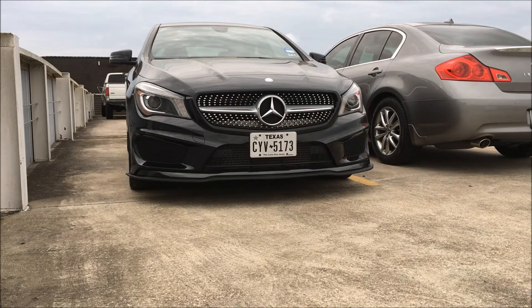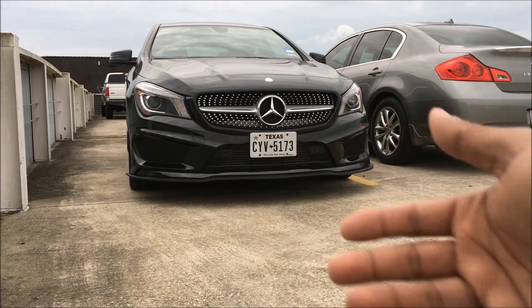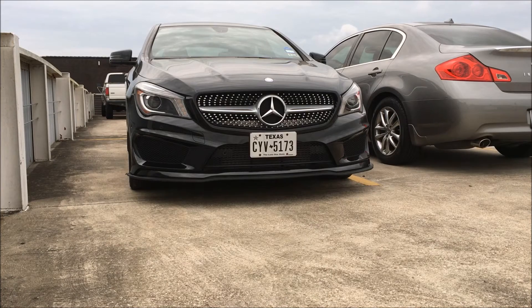The bumper lip is on. You can see this is all I have left — you have to press it down towards the bumper before you actually let it sit, so I'm going to do that right now.